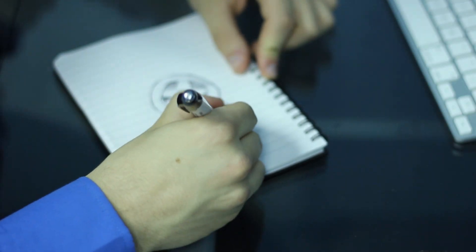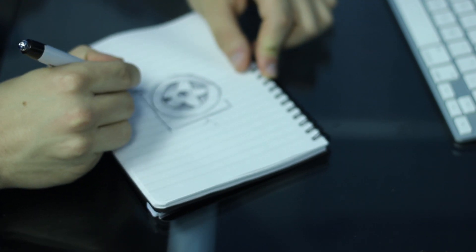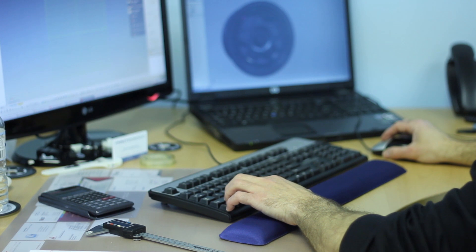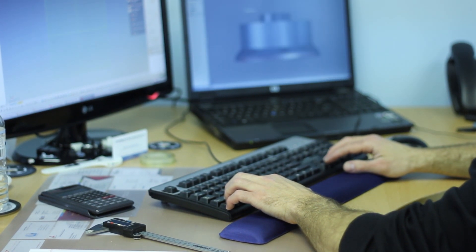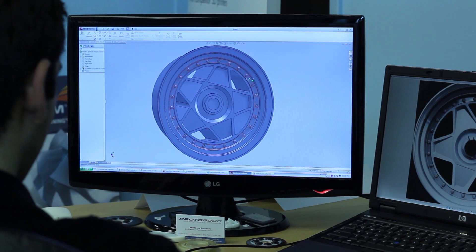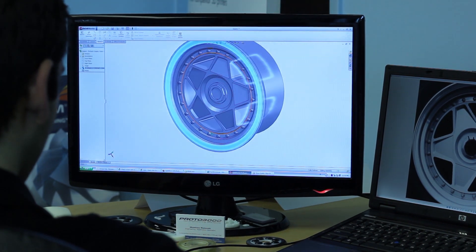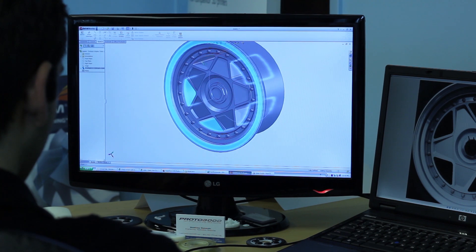It all starts with the design. We take any two-dimensional drawing or illustration and transform it into 3D using CAD software — that is computer-aided design software. From here, we can alter any aspect of it, from its size to texture to color. You can create a unique 3D CAD model.